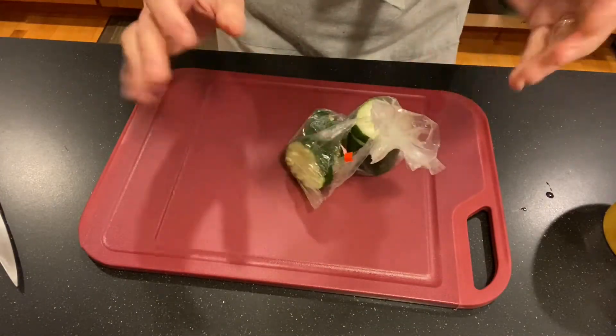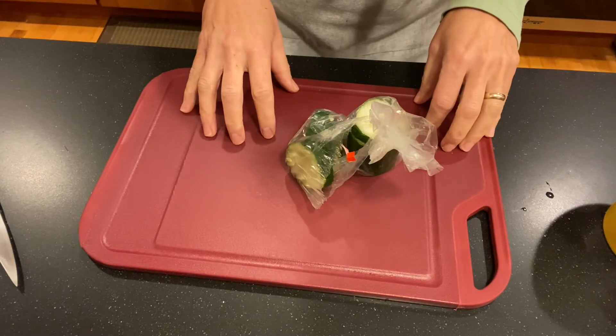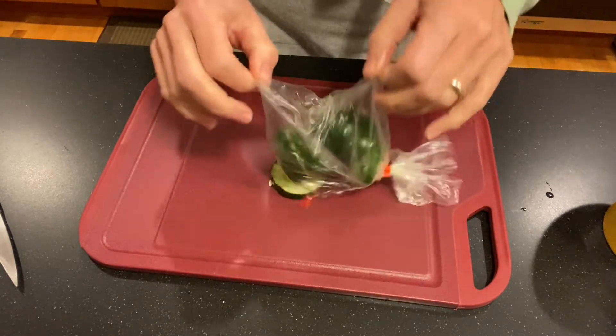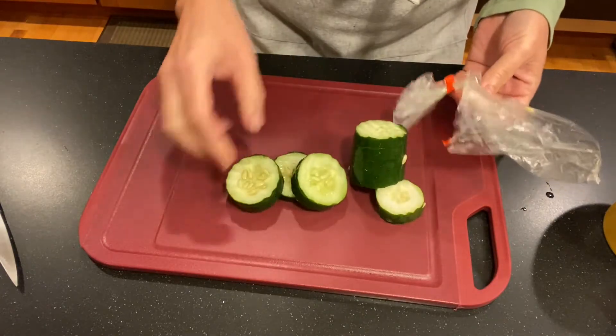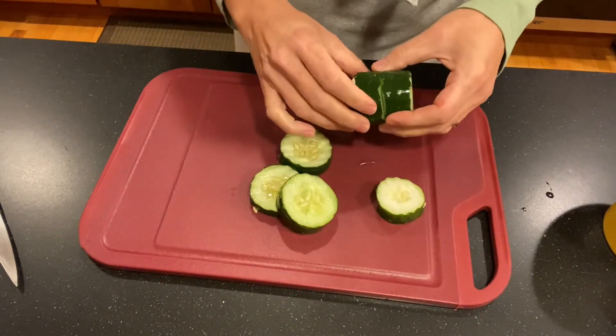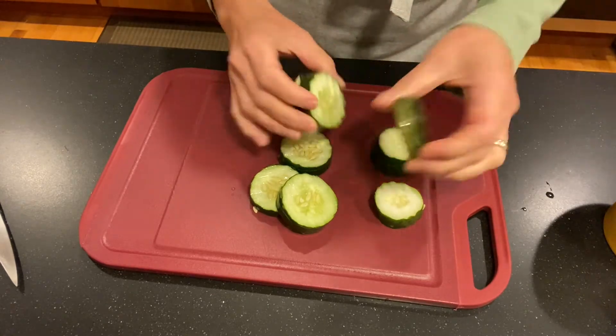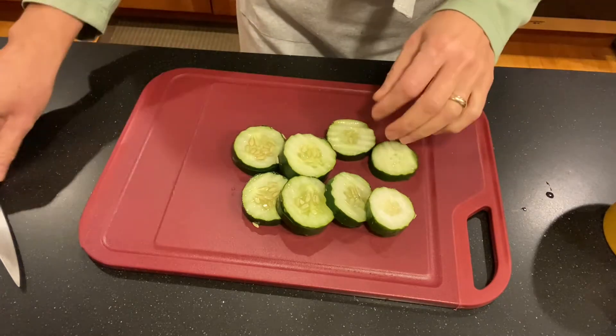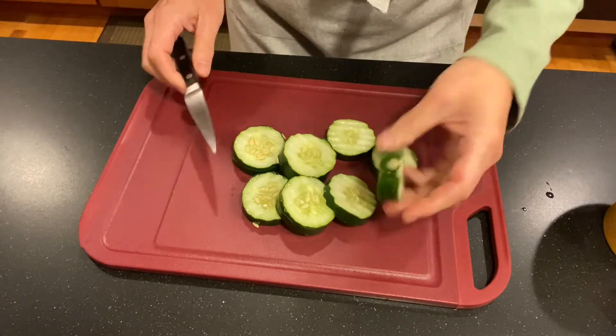Along with the school lunch that I just had the banana bread with, we were given cucumbers. So we're gonna take these cucumbers and turn them into pickles, because sometimes kids like pickles better than they do cucumbers — it's just got a little bit more flavor, more sourness to them and they seem to like that.